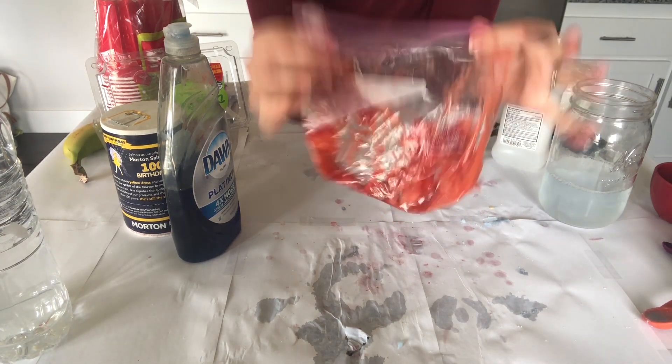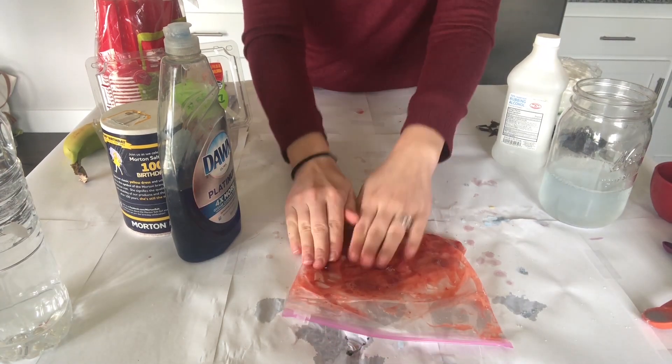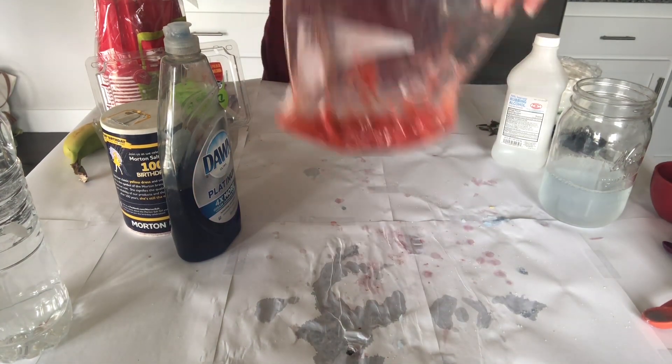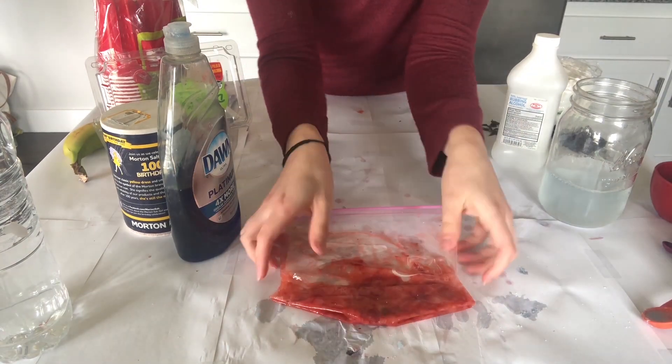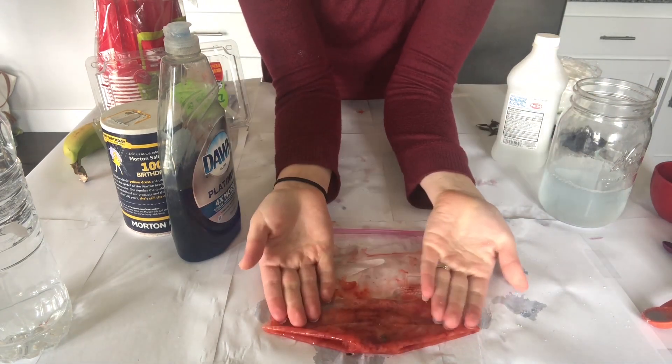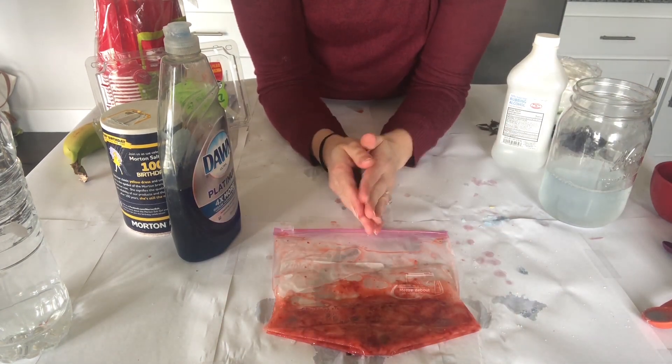The reason we have to squish our fruit is because it's a type of plant part, and all plants have an extra covering called a cell wall. In order to get to the inner layer of the cell, we have to break that wall. After a good two minutes of squishing, you'll be left with some fruity goop.